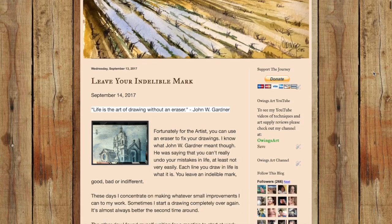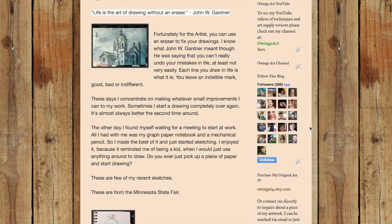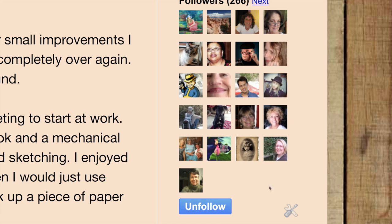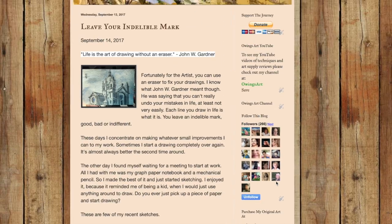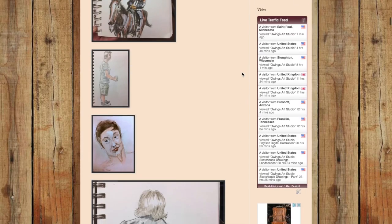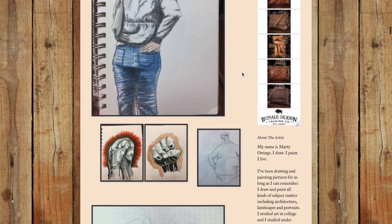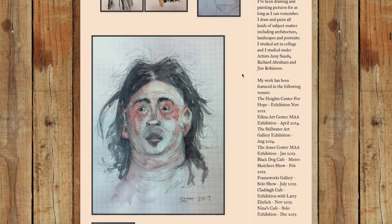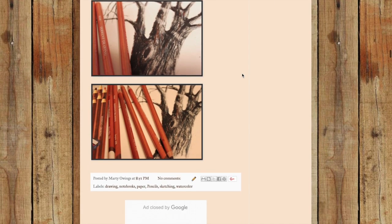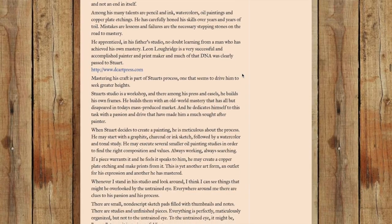If you get a chance, go over to my website OwingsArt.com, scroll down a little bit, and on the right-hand side where you see those little squares of people, hit the blue follow button if you're not already following. This is where you'll follow my artistic journey — take a look at my various sketches, paintings, drawings, and learn about new artists and different techniques. About once a month I post and you'll get an email notification.